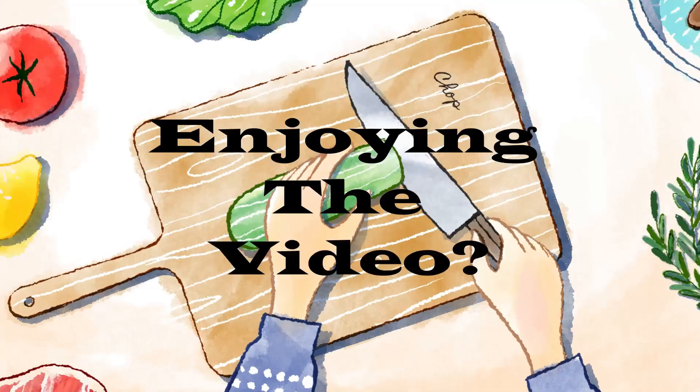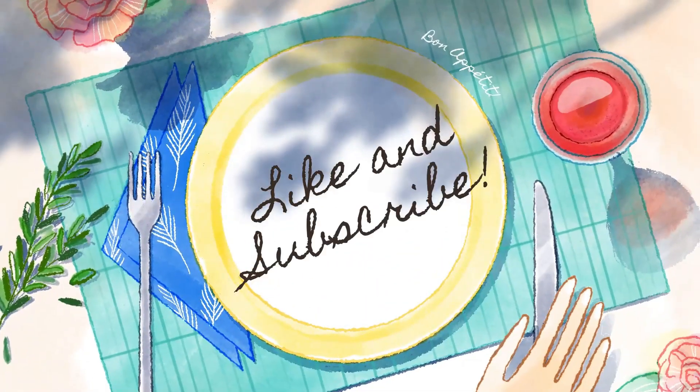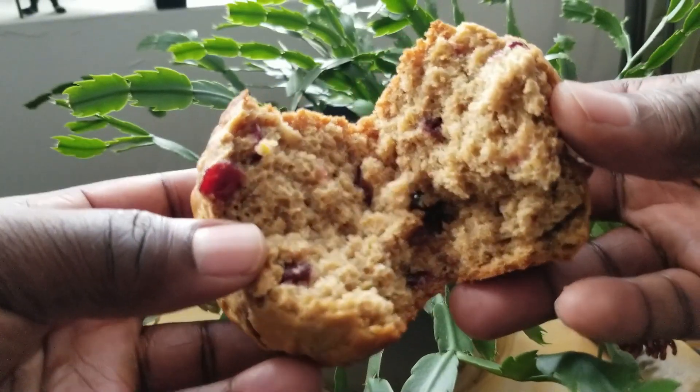Keep an eye on them — moist, delicious, and so, so easy to make.